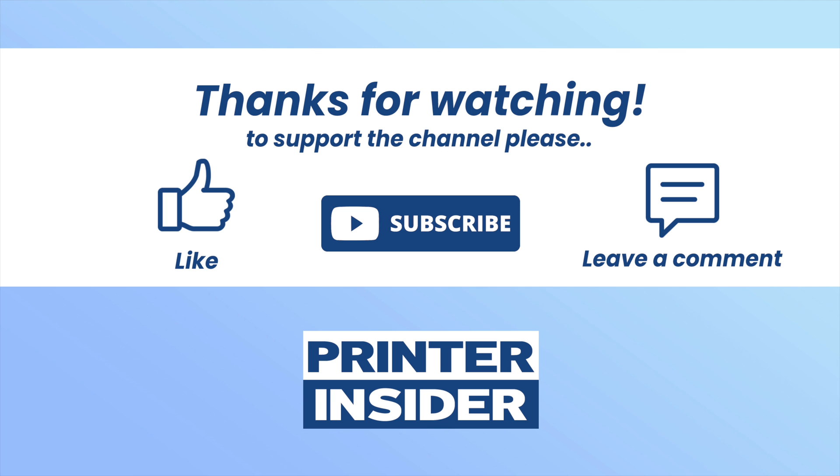If this tutorial was useful to you, please take a moment and leave a like, subscribe and also write a comment down below. It's very important and it helps my channel. Thanks and I'll see you in the next tutorial.